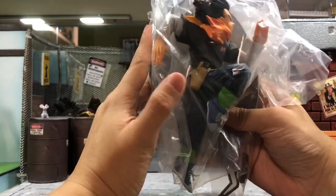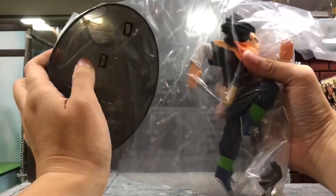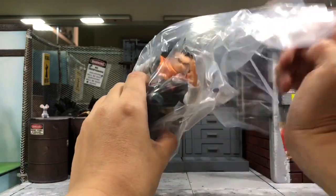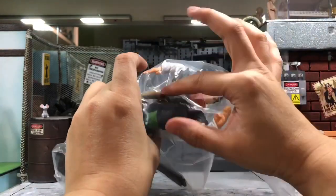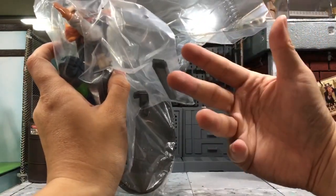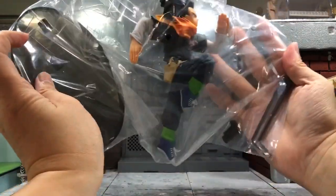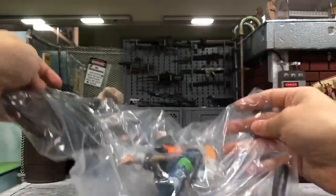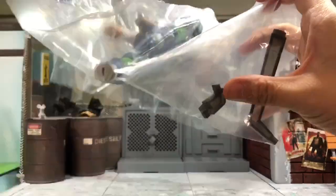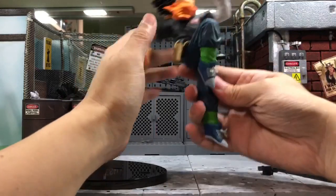Okay, so this is quite special because most of my Dragon Ball statues usually need some assembly — typically the head or half of the body is separate for easier packaging. But this one is a whole piece by itself, as you can see — there's nothing to assemble. It looks very cool. And this piece here is actually the stand, and this is the base.